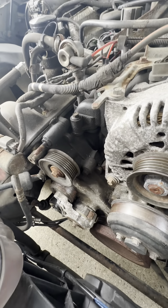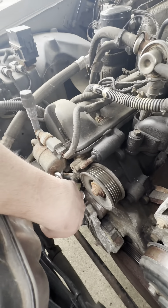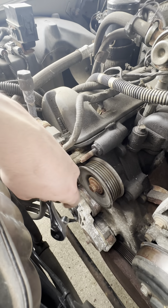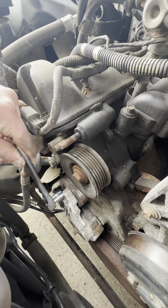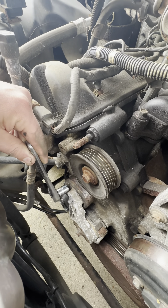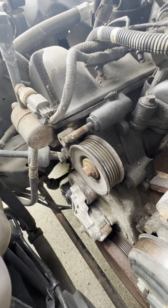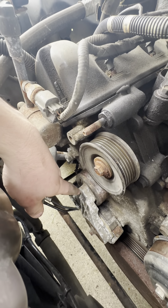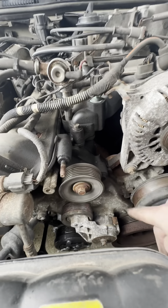My wrench did get a little bit stuck in between here and the evap line for the AC condenser. What I did was just work it back and get it out — it popped loose and that let the rest of the tension go a little better. Better placement of my wrench would have taken care of it.